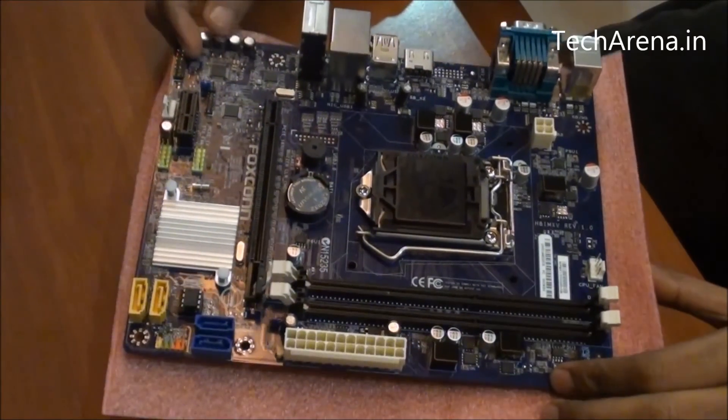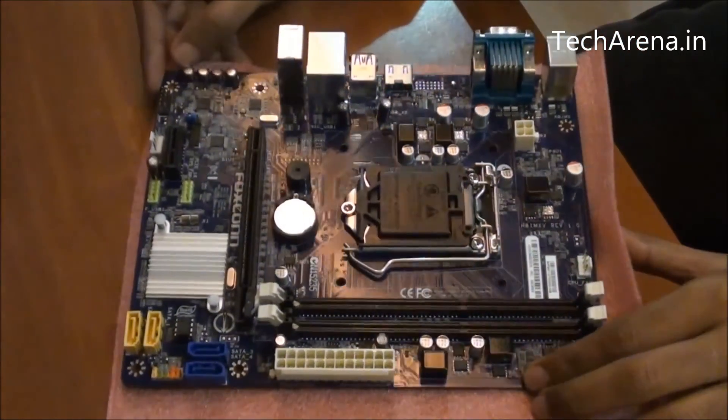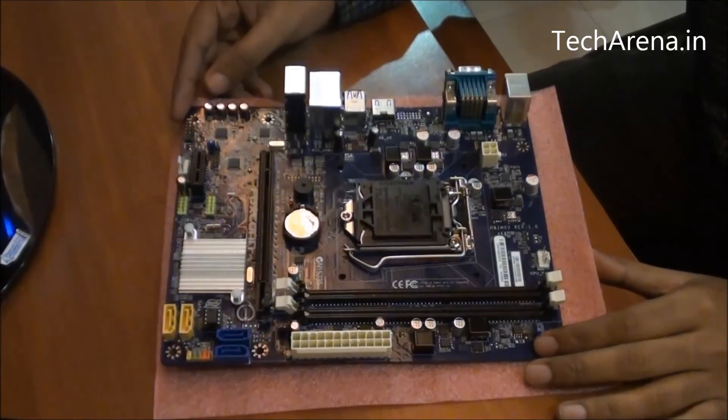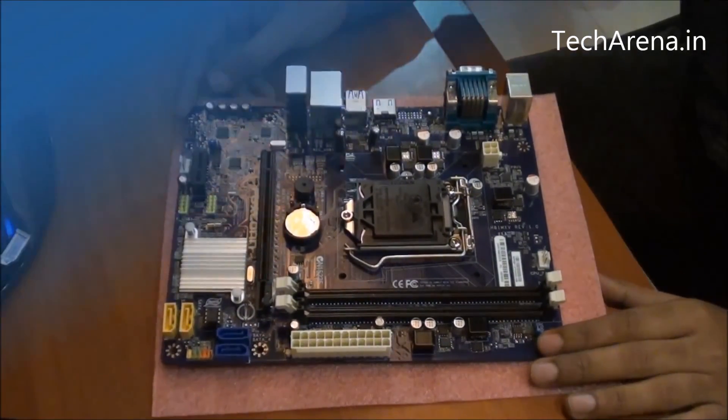This is the Foxconn AJD1 MXV board — you can see the size here. We will give you more detail on this board in a detailed review of the Foxconn AJD1 MXV. That's all for now.